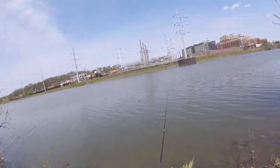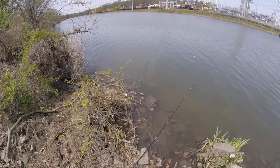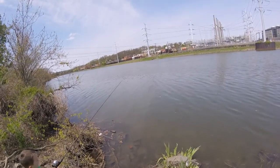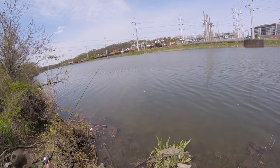Come on, little man, come get it — come get this! Oh, you got a hit, you got a hit! Okay, go ahead, reel a little bit.